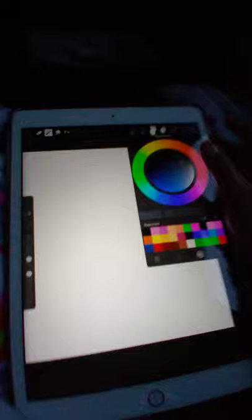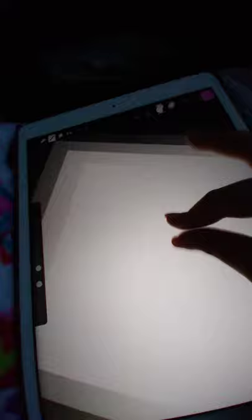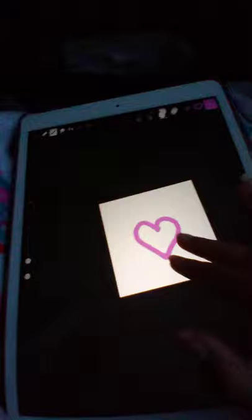By the way, to erase, if you don't want something, go up to the eraser and all you have to do is just double tap. So get your color and draw a regular heart — just a heart or whatever you're going to do. I recommend doing a heart, so I'll be showing you how to draw a heart. I'll be right back when I'm done drawing the heart. It doesn't have to be perfect.